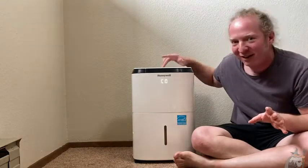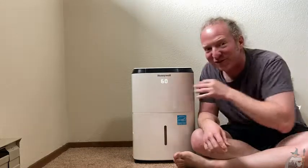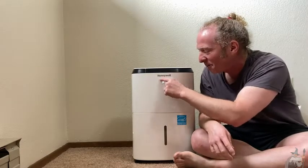I'm going to go ahead and turn it on so you can hear what it sounds like. I'm just going to press the button and there it goes. So it's working, and I love how it tells you the humidity level in the front. A lot of dehumidifiers don't have this feature. This is the first one I've ever seen where you can just look at it from across the room and be able to see the humidity level, which is really a cool feature.